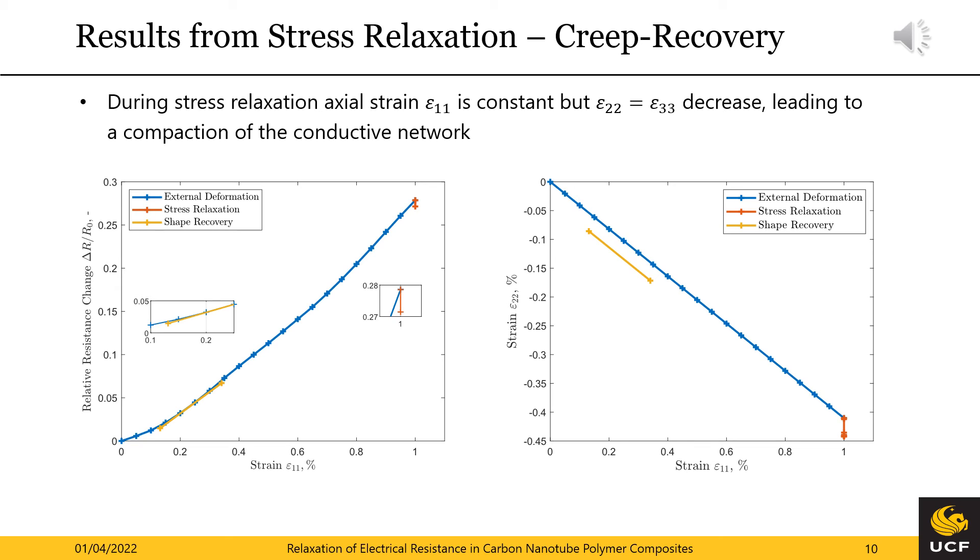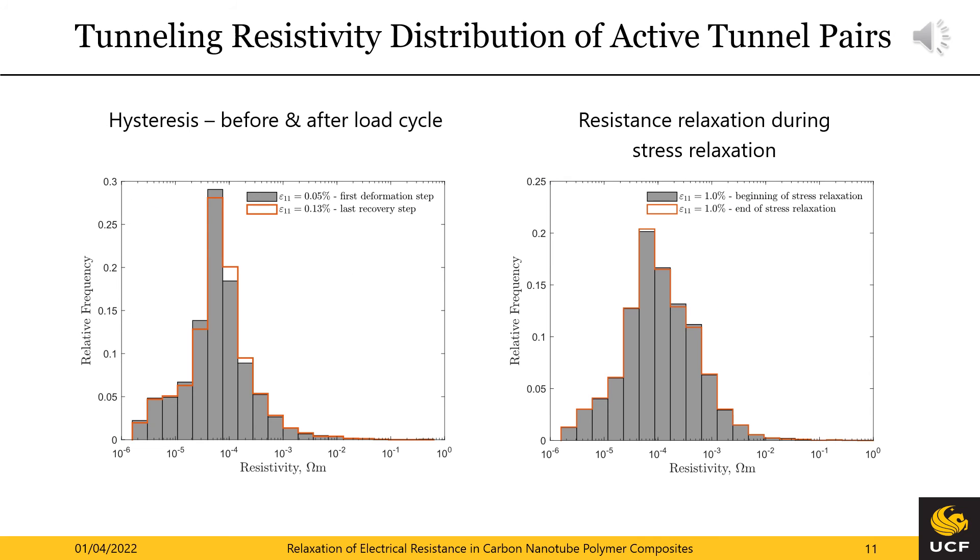Secondly, the shape recovery represented by yellow lines indicates a hysteresis upon unloading of the sample. Again, the strains in the right figure provide the explanation. Neither the axial nor the transverse strain return close to zero, causing a different deformation state compared to the reference configuration within the nanotube network. Here we see the underlying mechanism on the nanoscale causing the macroscopic hysteresis and resistance relaxation. The histograms provide an overview of the resistivity of all active tunneling pairs. On the left hand side, the grey bars represent the tunneling distribution at the beginning and the orange outline represents the tunneling distribution after the load cycle. A clear shift towards high resistivity can be observed, which ultimately leads to the observed macroscopic hysteresis.